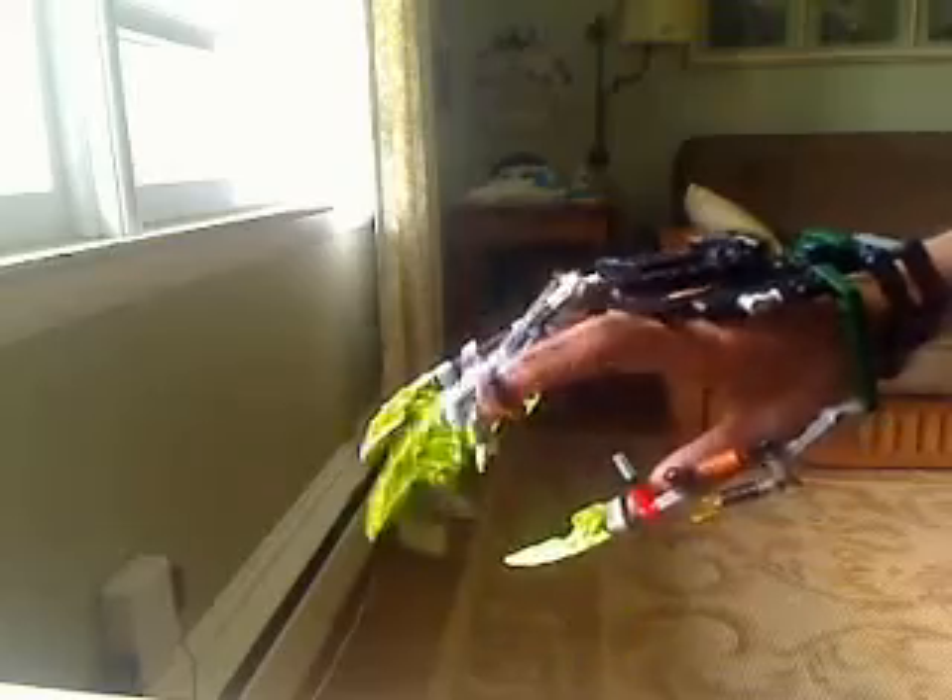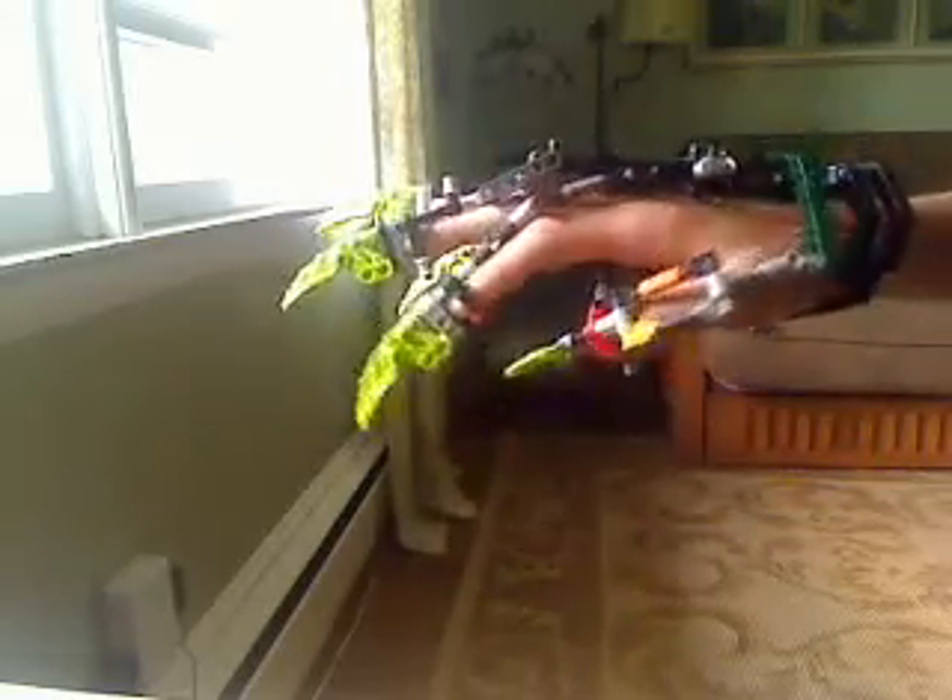He wanted something new and interesting, so I gave him that — considering that I'm the first person on YouTube to do this. It's not fully poseable, but poseable enough. Surprisingly, the thumb is the most poseable.